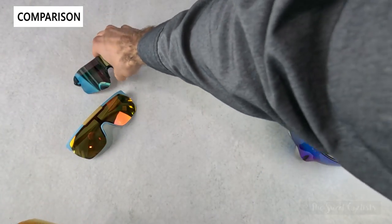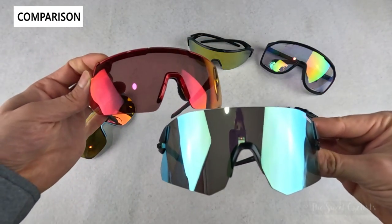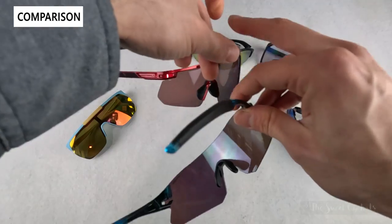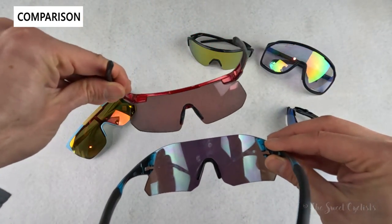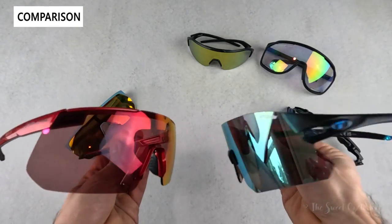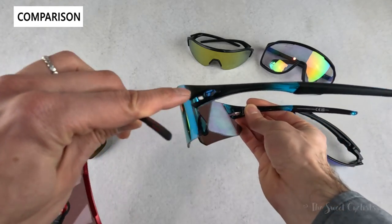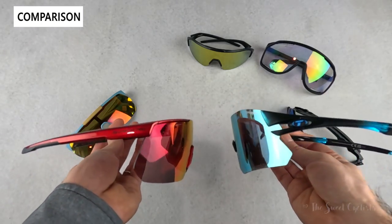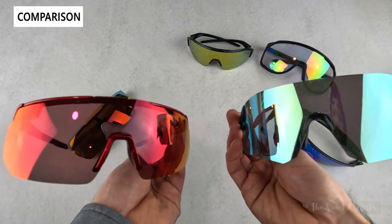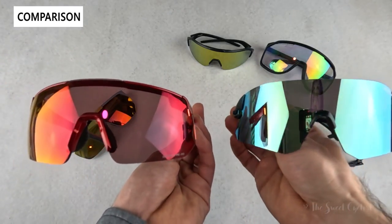You can also get full rimless style sunglasses like the Tifosi Rail — there's actually no frame at all, just temple arms attached to the lens, giving you really nice unobstructed visibility. The Tifosi is also quite cheap, sub-$100 versus $220 for the Shimano, and it has a mirrored lens and a little more styling on the sides. The S-Fire looks a little more classy than the other sunglasses with its straight design and metallic finish. The Tifosi is also a little more aggressive with sharp corners while the Shimano has a smoother design.